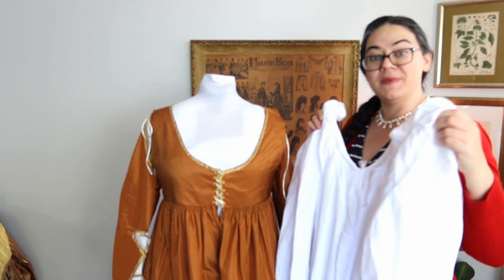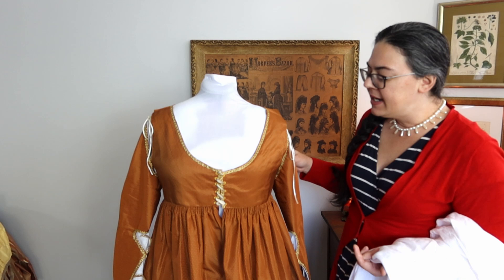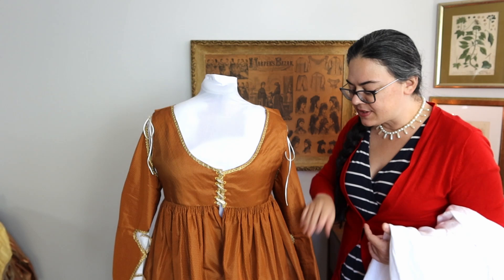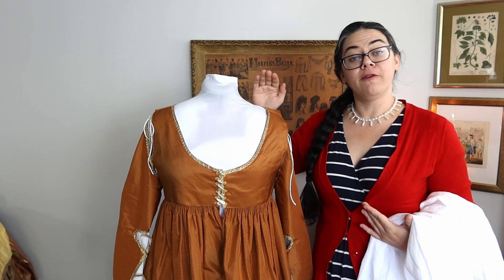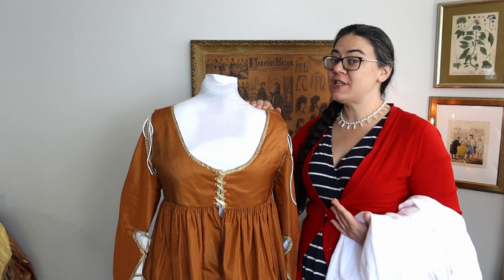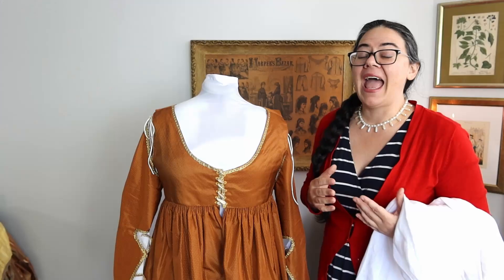My underdress is two panels of silk taffeta from Renaissance Fabrics, plus about another yard for the sleeves and bodice — I think I only used four yards total. My overdress is a very different story; I think I used about eight yards of fabric because I used three panels in the skirt and it also had a humongous train on it, because I wanted it to be incredibly lavish and luxurious.